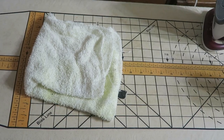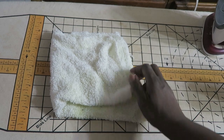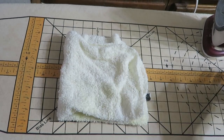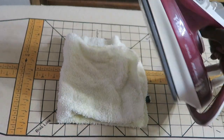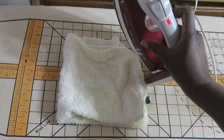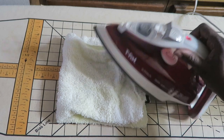Hi, it's T and today I'm going to show you how I actually clean my irons. You're going to need a cleaning rag, and you're going to have to use your iron. I've already turned my iron up and I have it on the highest setting, the linen setting.